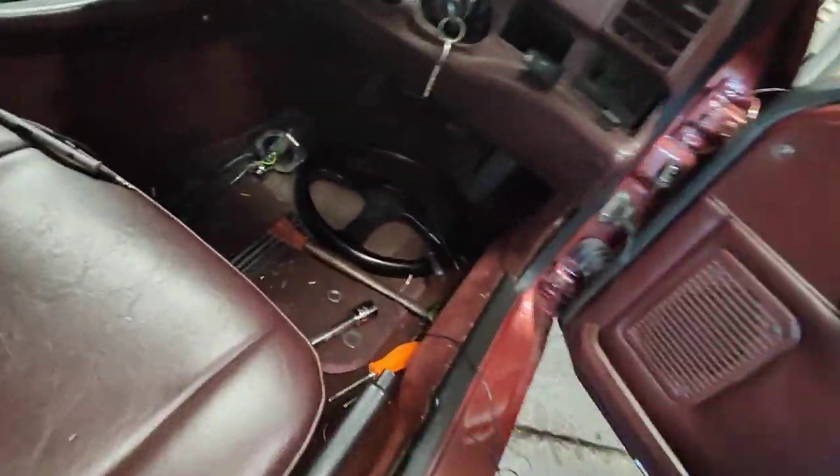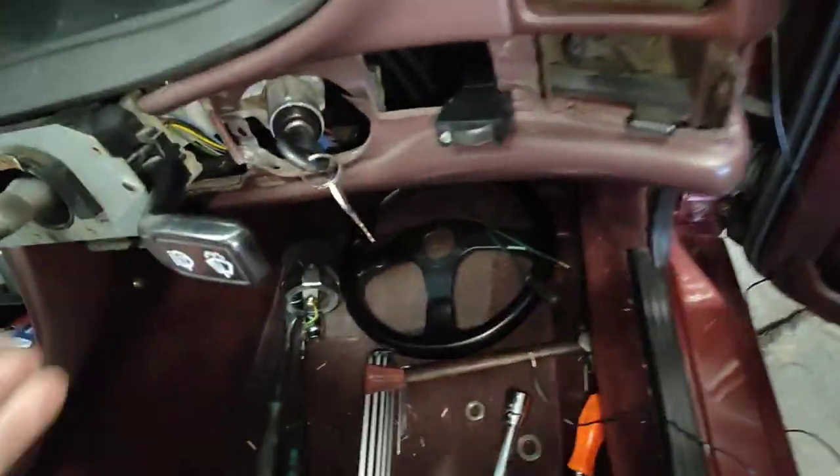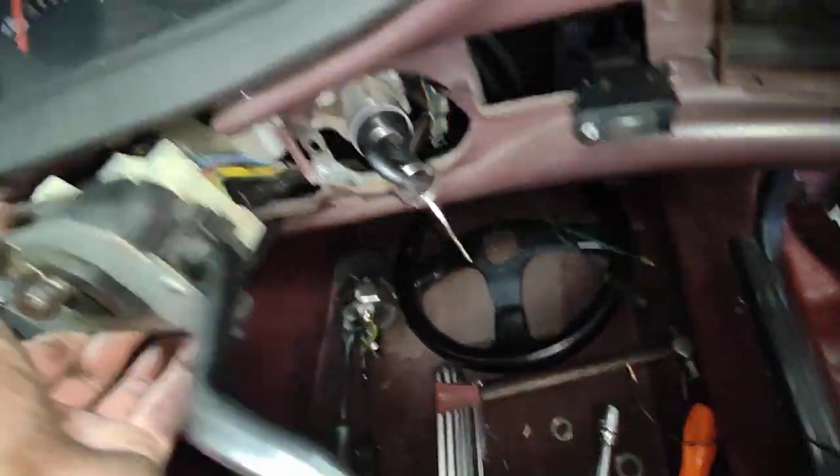So let's have a look. Everything's out — I had to pull the whole steering, the Momo steering all out, and pretty much the whole wiring harness here.